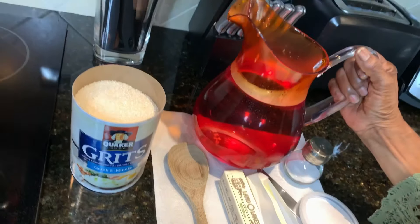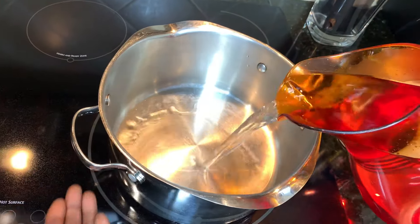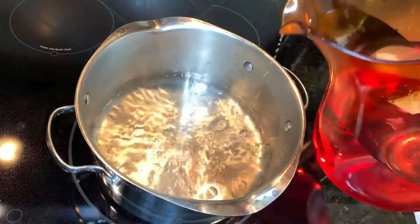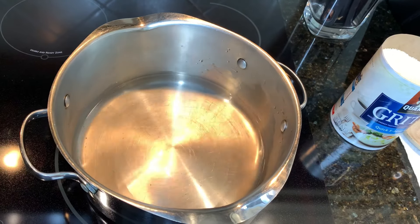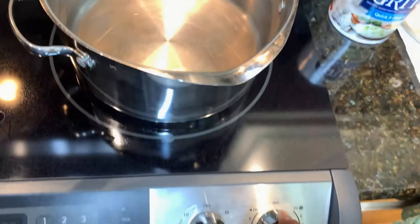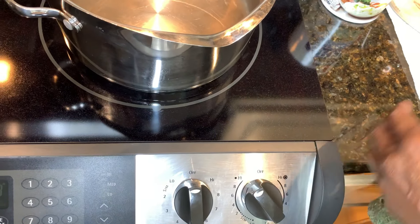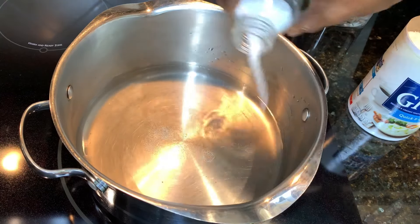So I'm going to start with water. You're going to put a little water in here, just not a lot, because one thing about grits — you have to be very careful, they pop. They'll pop all over you. So I'm going to let the water get hot. Once the water gets hot, I'll add some salt in it. I'm going to get ready to boil, then I'll put my grits in. A little salt.